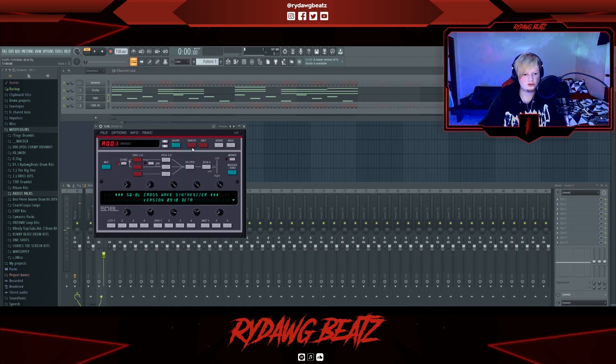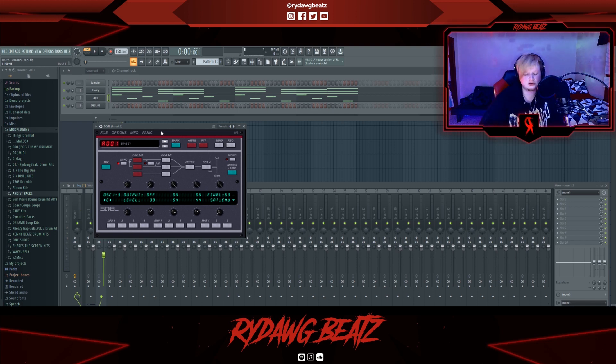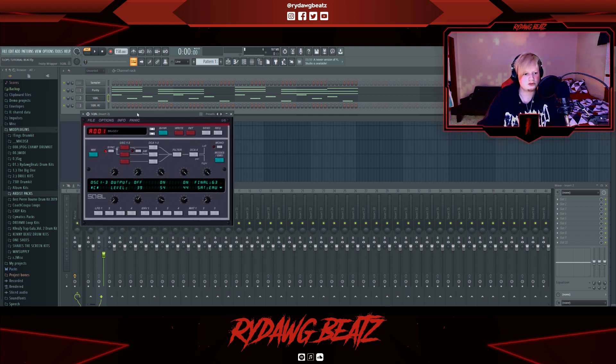There's this plugin called SQ8L. Shout out — I think it's Georgie from Internet Money who put out tutorials showing off this plugin a while ago. It's a really good Pierre Bourne plugin, has a lot of good Pierre Bourne type sounds, and it's free.